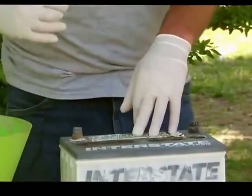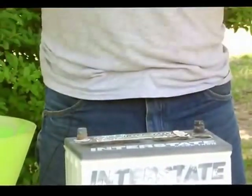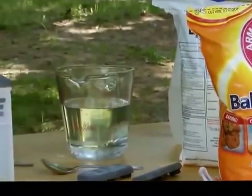The first thing you want to do is wear clothes that you can destroy, just in case you get a little acid on you. Wear safety goggles, wear gloves, and always have baking soda nearby because it neutralizes acid. These are the safety precautions you have to take first.